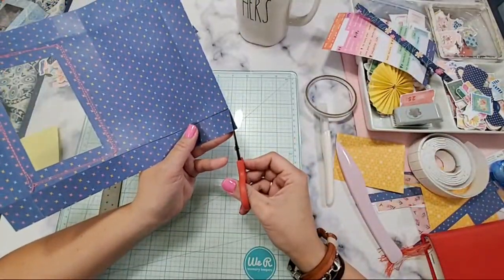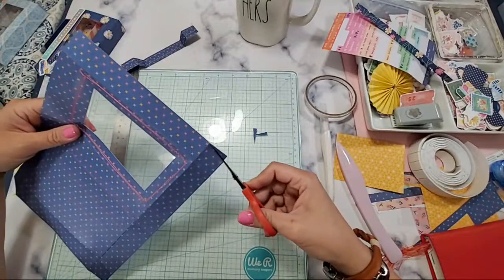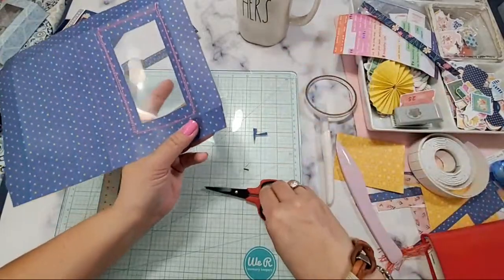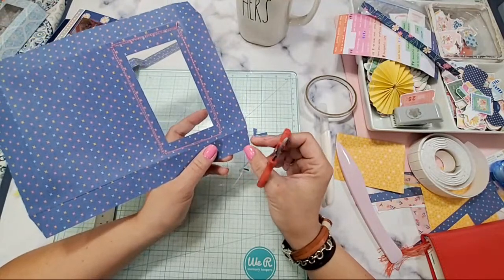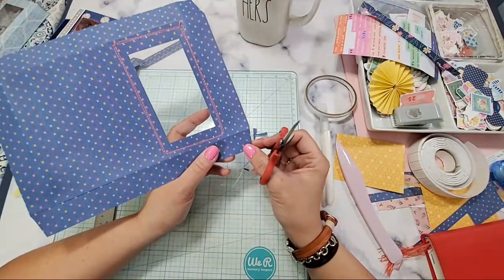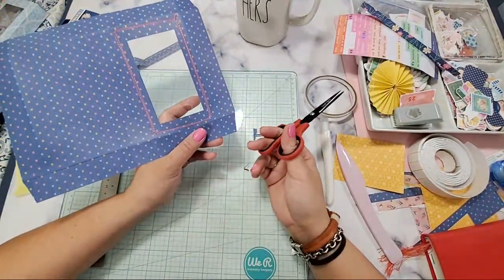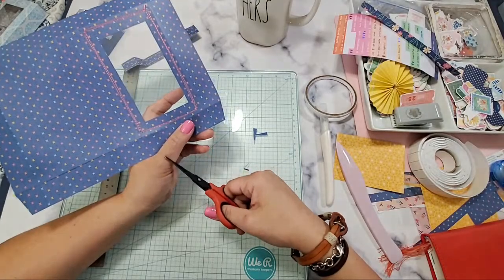Now we're going to cut off — I'm just snipping the sides for now. I just want to take it all out, snipping the sides. After that, you know how you make a regular box — just snipping and then cutting. There's audio static on my iPad, I'm sorry. Thank you for all the nurses and essential workers in the house.